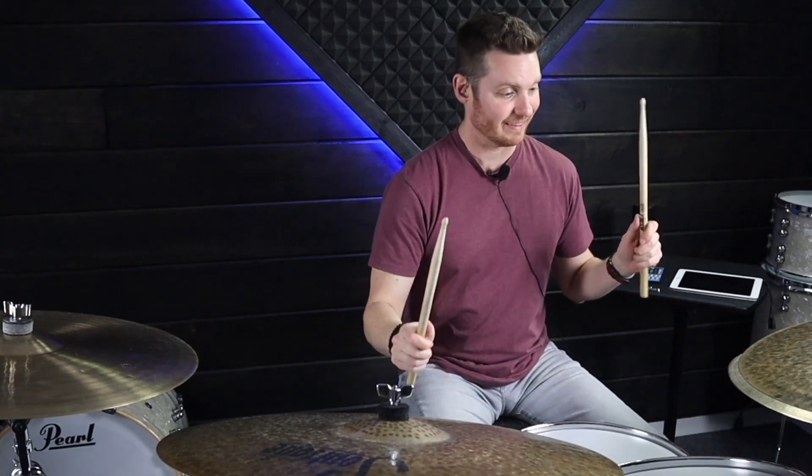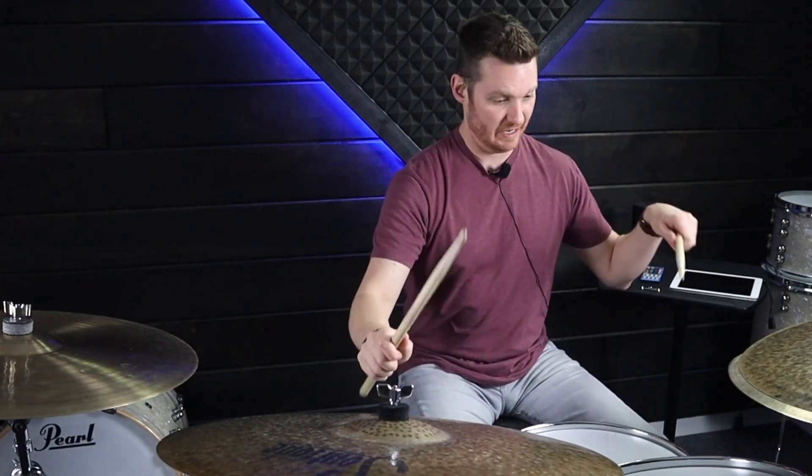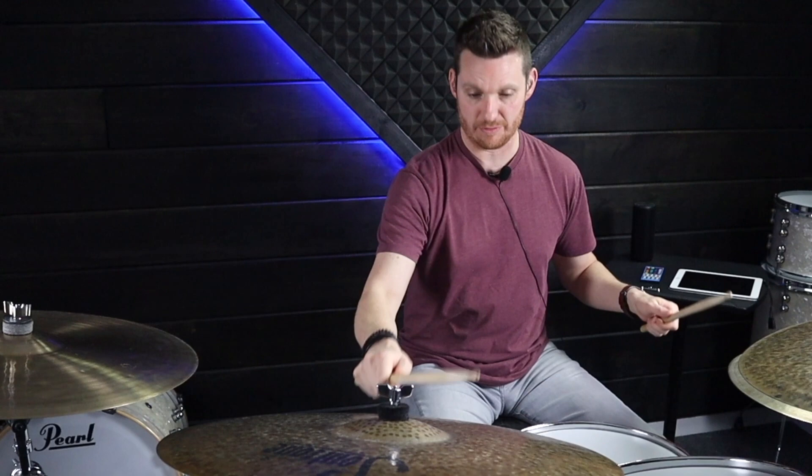The next step is we're going to bring the left hand down from our hi-hats to our snare drum on beats two and four, giving us that accent backbeat. So you get: one and a, one and a, two and a, two and a, three and a, three and a, four and a, four and a.